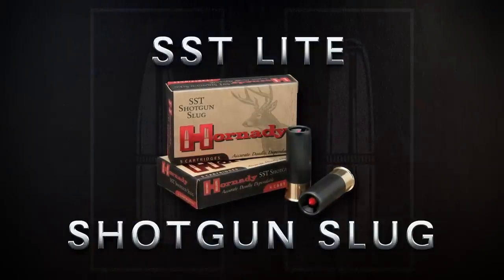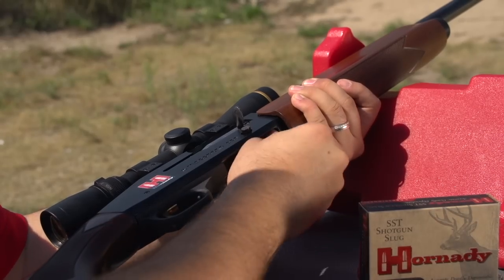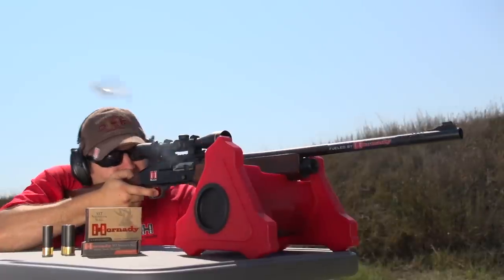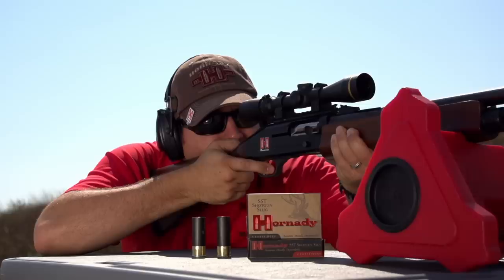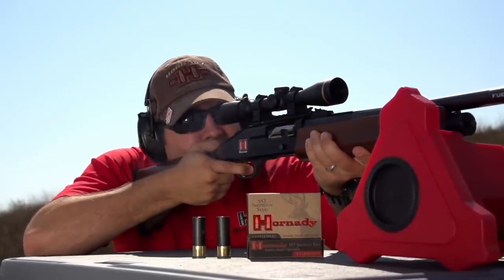Introducing the 12-gauge SST Lite Shotgun Slug. Shotguns are the only centerfire option for deer hunters in several states. Although extremely effective, 12-gauge slug loads deliver a fair amount of recoil, often more than some hunters care to contend with.